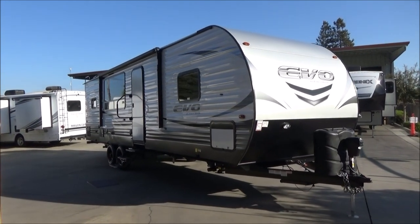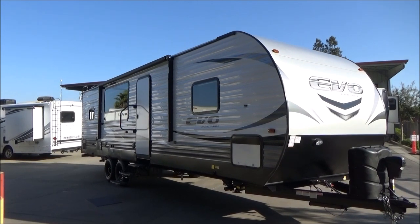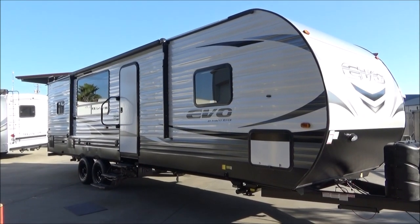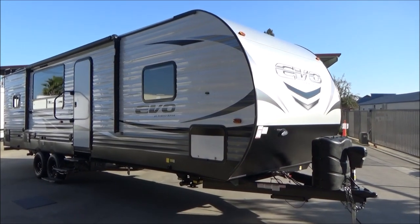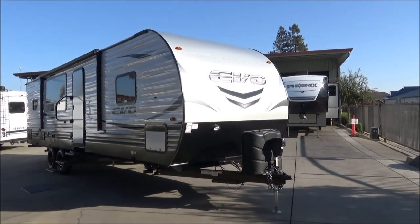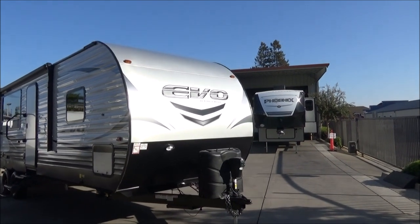Now let's cover some of the features that this awesome RV has. This is built in a toy hauler plant, so there's a lot of toy hauler characteristics built into this, which gives it a lot of quality build and strength. Let's start with our 18-gauge rolled nose cap with automotive paint.